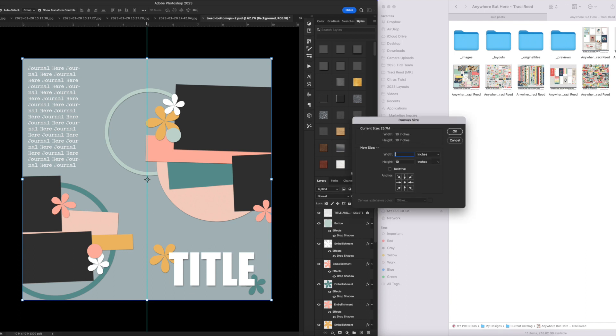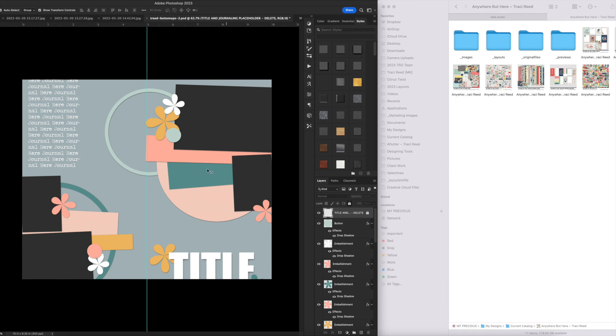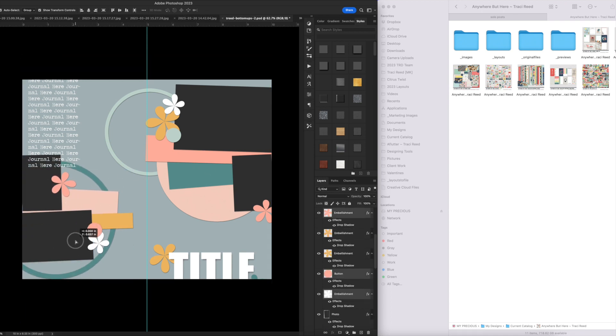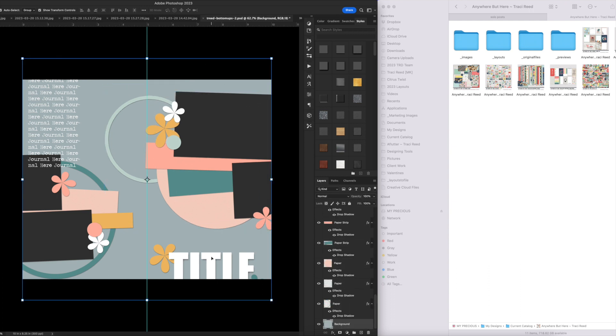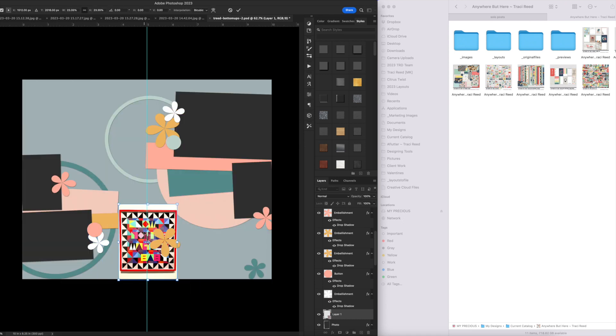I scrapbook in Lifecrafted size, which is 8.25 by 5, so I have to change this template to fit 8.25 by 5 before I do anything else. I resized it to 10 inches across and adjusted the canvas size to 8.25 inches, so now it is the correct size for my scrapbooking. Then I deleted the title and journaling placeholders.